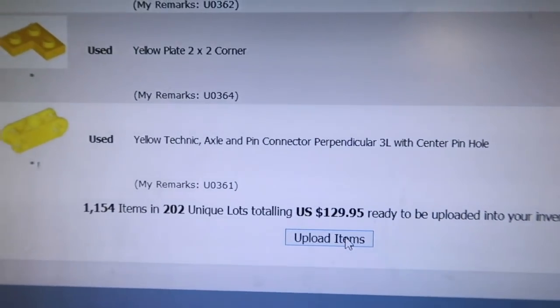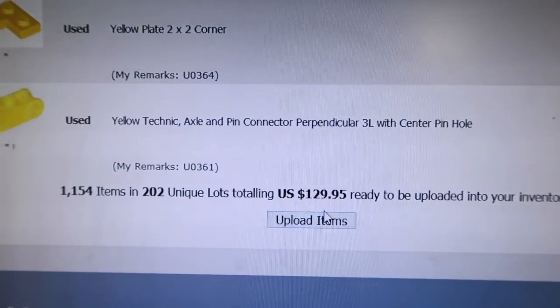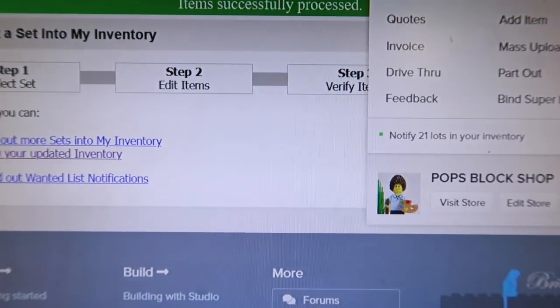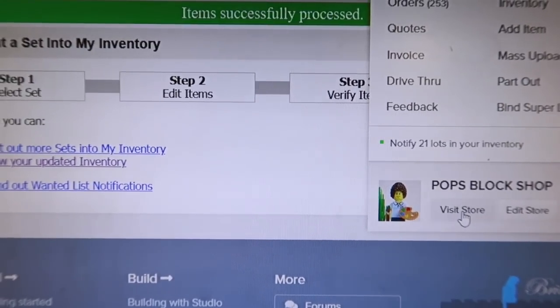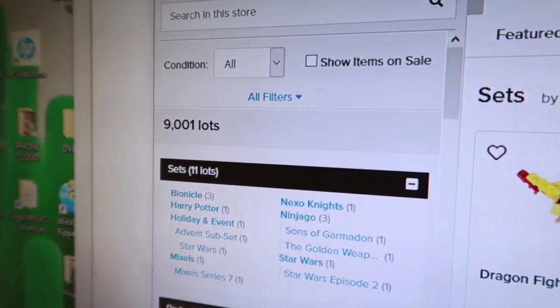There were some parts I didn't put up there like some 1x1 things — I don't like to keep adding those since they're so small and I use them for other things too. That is a great upload. Let's look at my lots — got over 9,000 again. And then I'm going to add each of these stickered pieces manually.